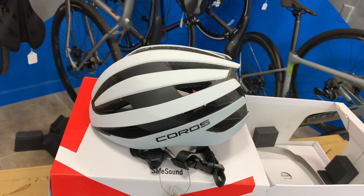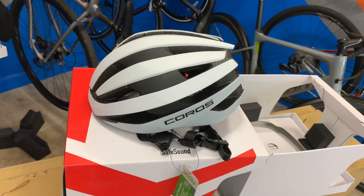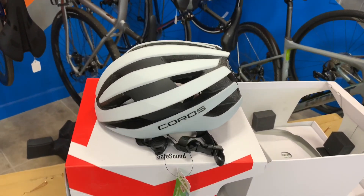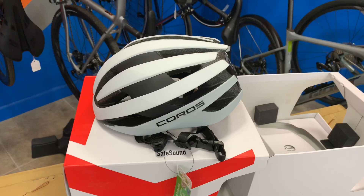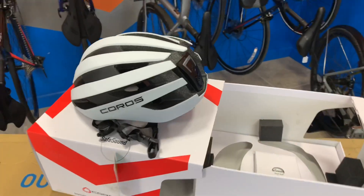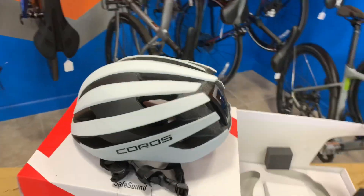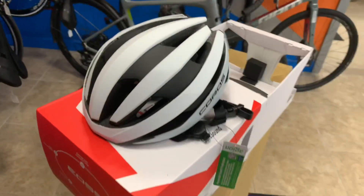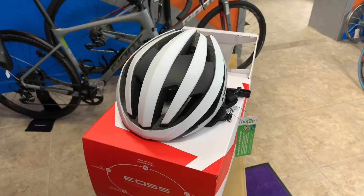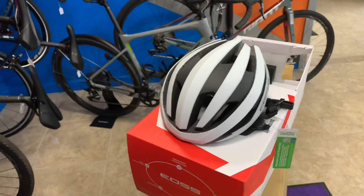The other helmets — they have a mountain bike version and an urban version. The mountain bike is a traditional mountain bike-looking helmet with a visor on it. The urban version has a traditional urban look with a few less vent holes, a little more rounded, not quite as aerodynamic-looking. Right now we've got the Road version in. We haven't had very many people asking about mountain bike, but if you're interested, we can get them as well.